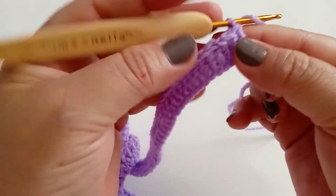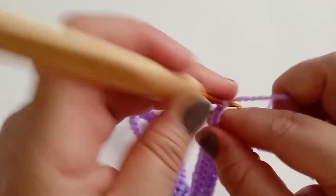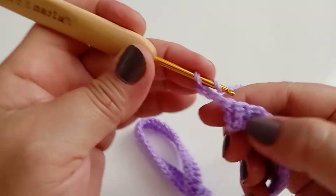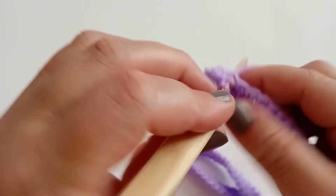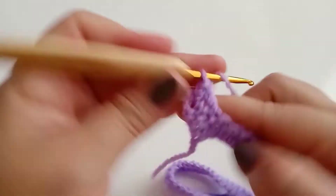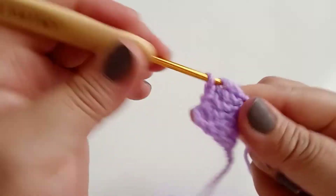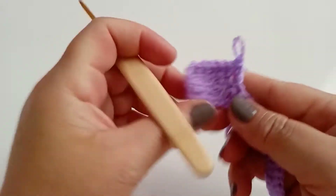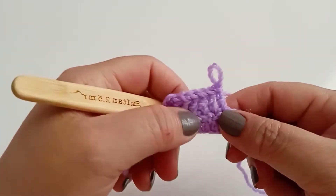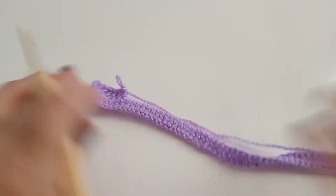Vou fazer aqui um total de dezesseis carreiras, só mantendo ponto sobre ponto de base. Vocês vão acrescentando carreira sobre carreira até completar dezesseis. Vou fazer as minhas dezesseis carreiras e já retorno com vocês.